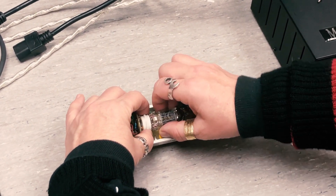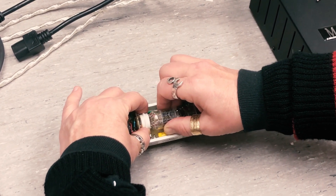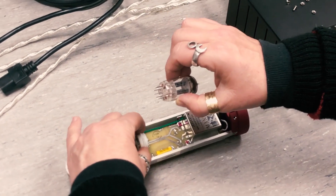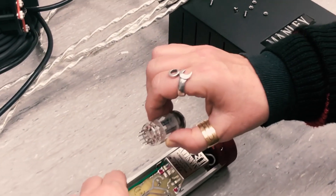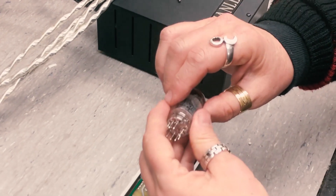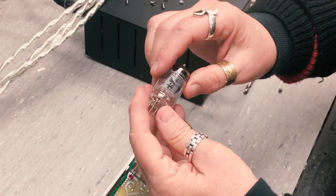You can grasp the tube with your other hand and just gently wiggle it out just like that. This is not a halogen light bulb — you do not have to wear gloves, you can do this with your fingers. The tube will not have been so hot that you can't touch it.